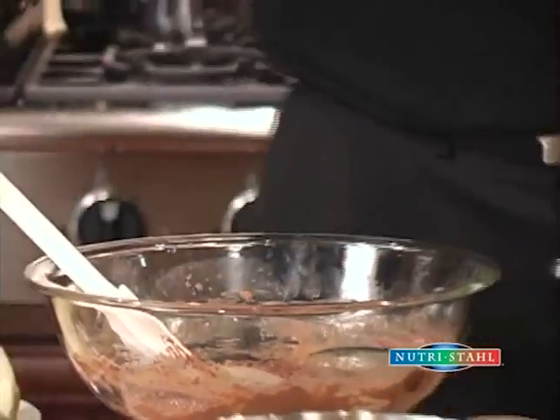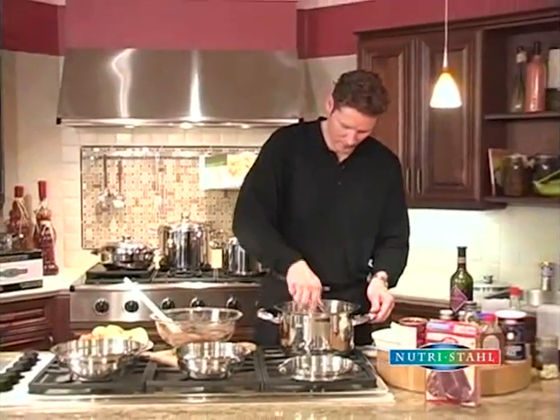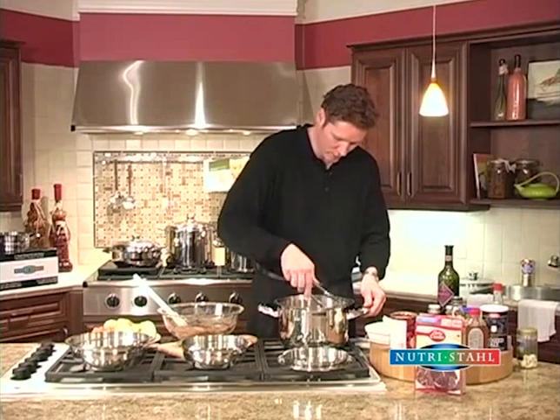Let's have a look and see how the roast is doing. Searing up very nicely. So it's releasing from the pan, so we're going to turn it over.